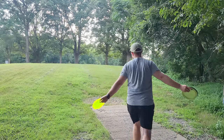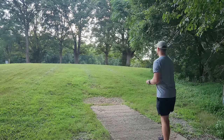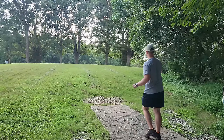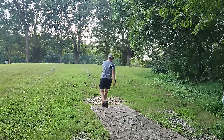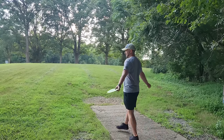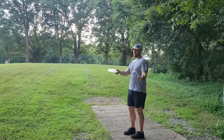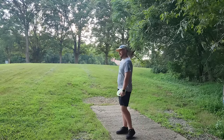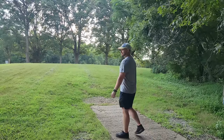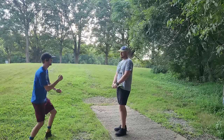Dylan throws his normal shots so Alex can observe. Alex notes good hip movement on one throw with nothing obviously wrong — footwork and hips look good. Dylan reflects that his form isn't bad, but he feels like he can't access his athleticism. He can throw well over 400 feet forehand, which suggests he's relatively athletic, but when throwing backhand he doesn't feel like he's accessing his power — which is exactly what needs work.